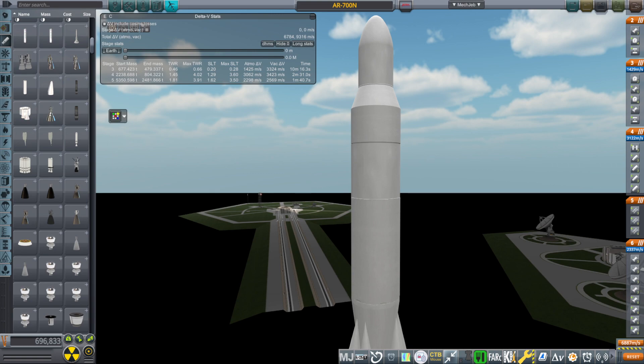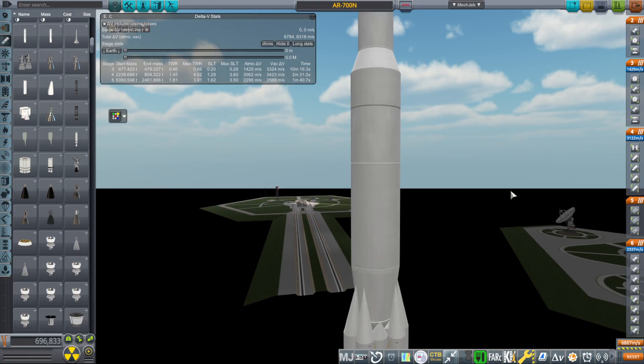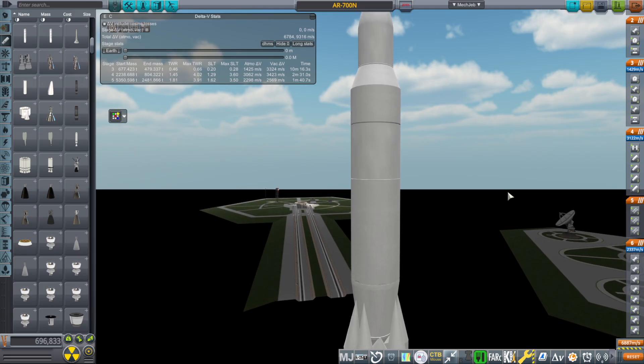So the UR-700A was a thing. I didn't think it was a particularly good thing because it has two separate nuclear stages. But I decided to run with it and see what would happen if you put the American 1960s nuclear engine — the Nerva — and the American 1960s heavy lift engine — the F-1, specifically the F-1A — and see what would happen.